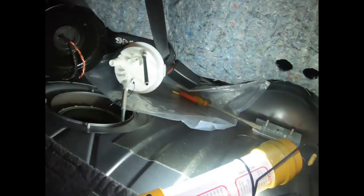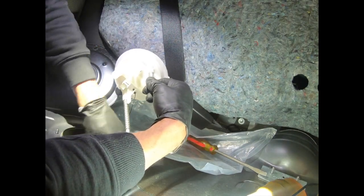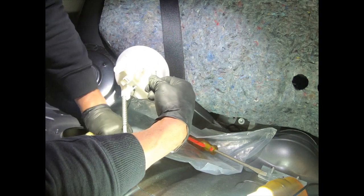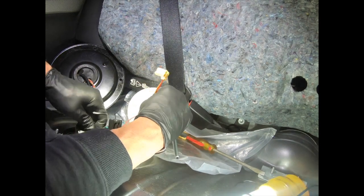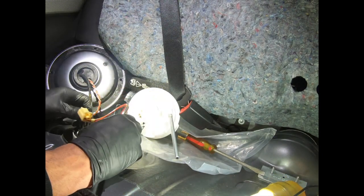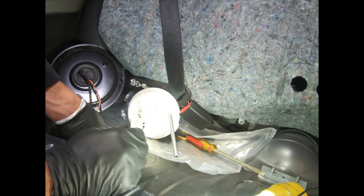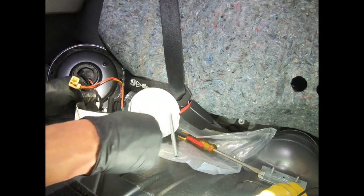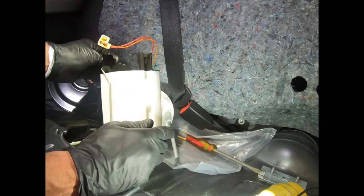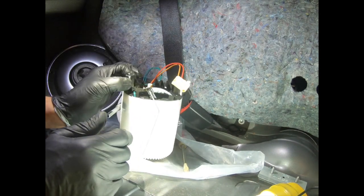With the return lines disconnected, we should be ready to lift this bad boy out. You have to rotate it around the fuel level sending unit as you pull it out — it's just full of gas too. I'm dumping the gas back into the tank. With that being done, lifting — and there it is. Putting it on the plastic — the stock low-pressure fuel pump is out.